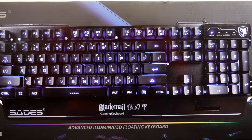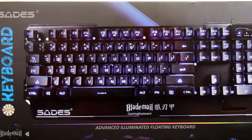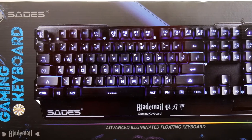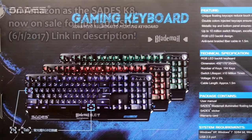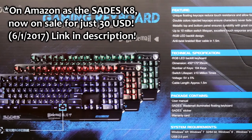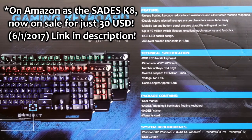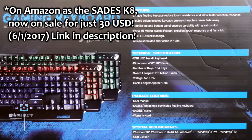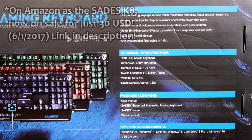Today we have the Sadie's Blade Mail gaming keyboard. This version is in black. Later on I'll also be covering the pink angel version. The back shows you some of the specs including its dimensions. It's a 104-key keyboard. It has a switch lifespan of 10 million times. Cable length is approximately one and a half meters, or about nine feet or so.